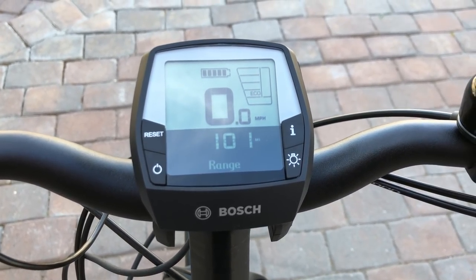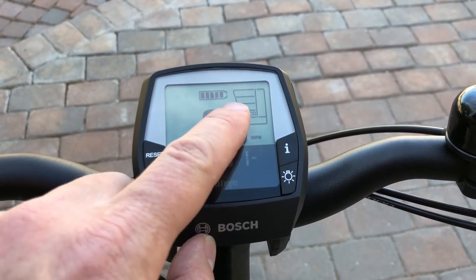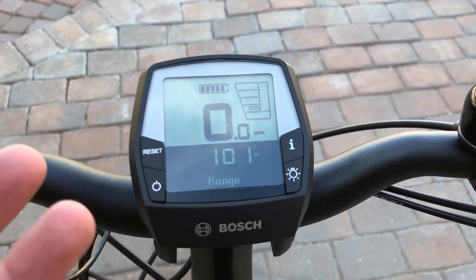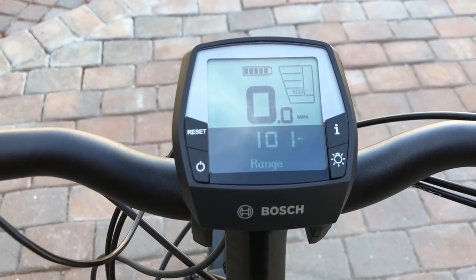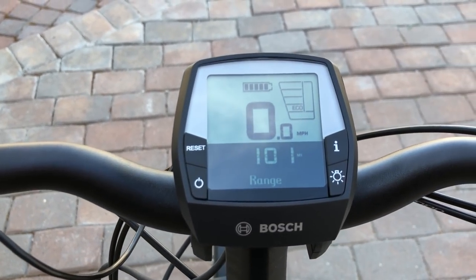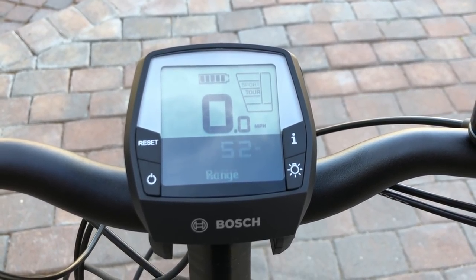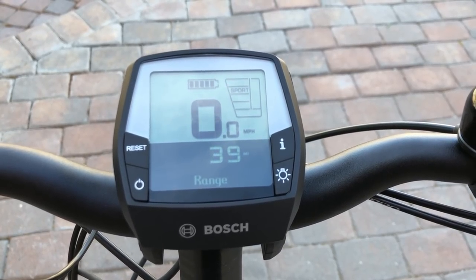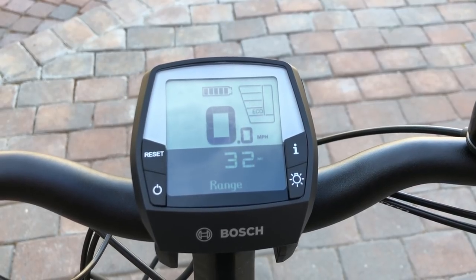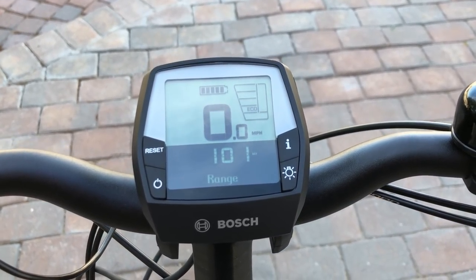The range estimate is pretty cool — it's based on the battery level, the pedal assist level you're in, and the terrain you've been riding over most recently. Going up through the pedal assist levels: in tour mode they're estimating 52 miles, in sport mode or EMTB mode 39 miles, turbo mode is 32 miles, and back down to eco mode showing 101 miles of range. Pretty impressive.